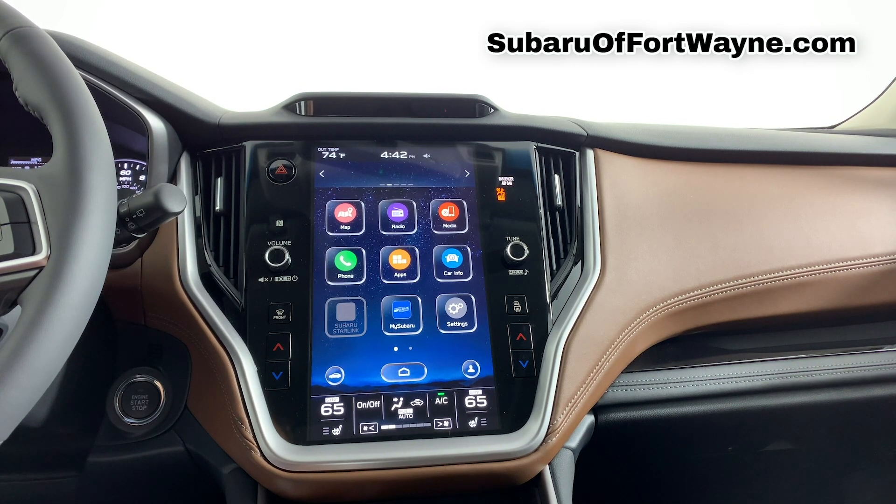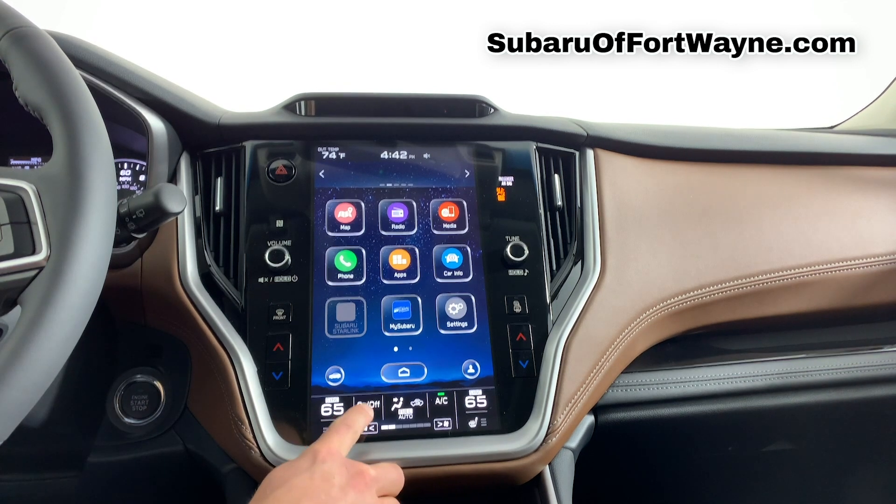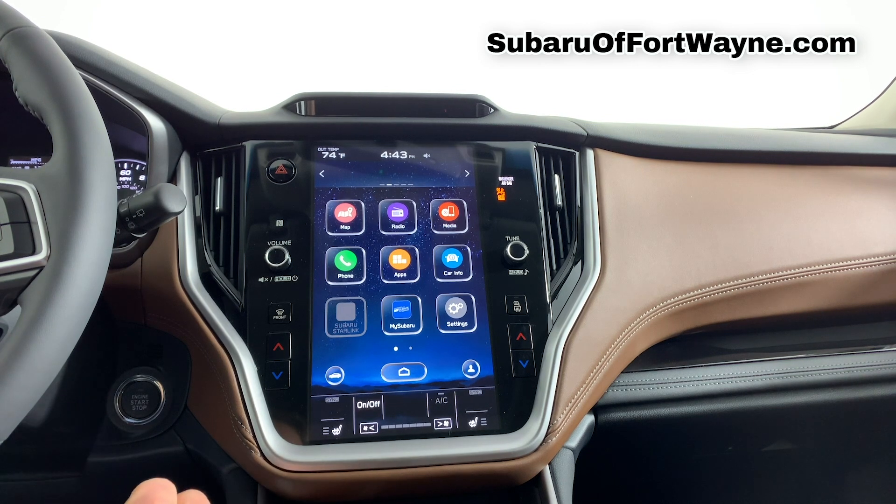So now we're going to show you how to operate your climate control settings along with your heated and ventilated seats. To turn on your climate control, there is the on and off button here in the lower left hand corner. Tap it once to turn it off, and tap it once again to turn it on.